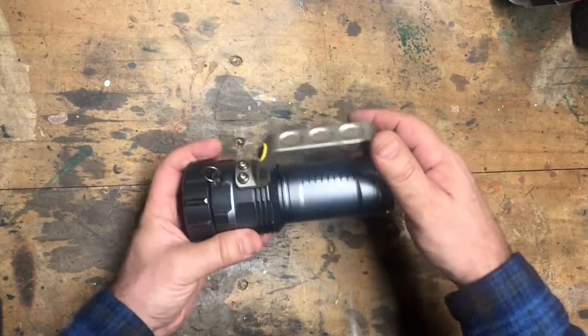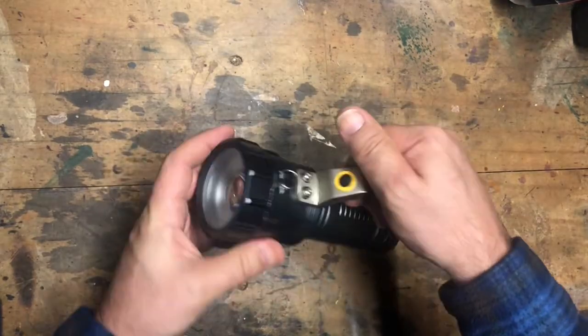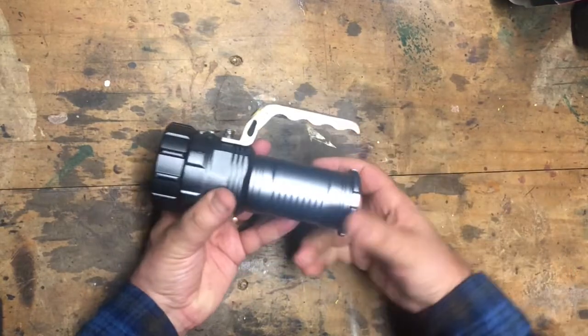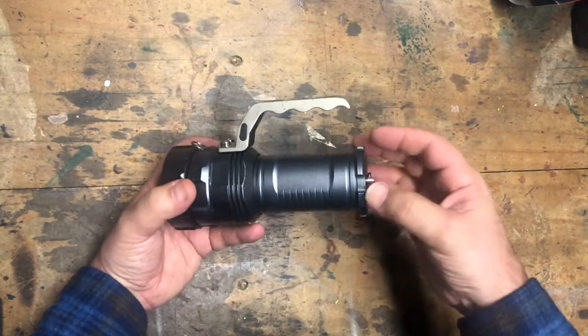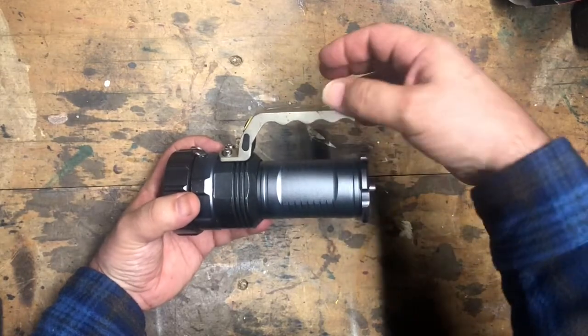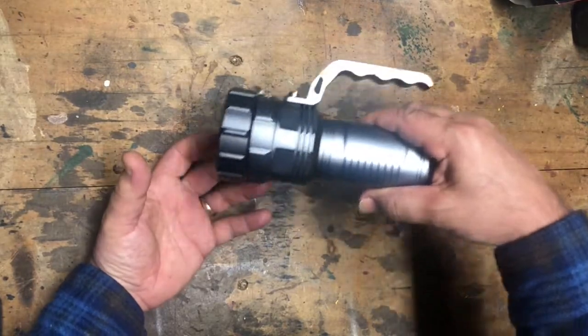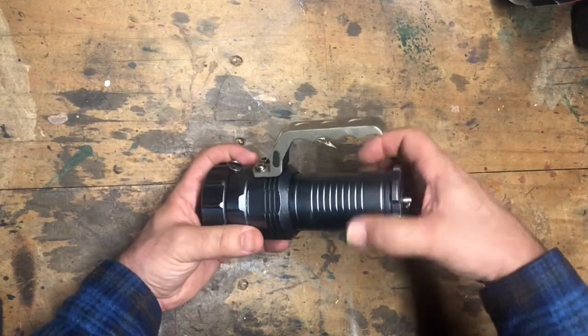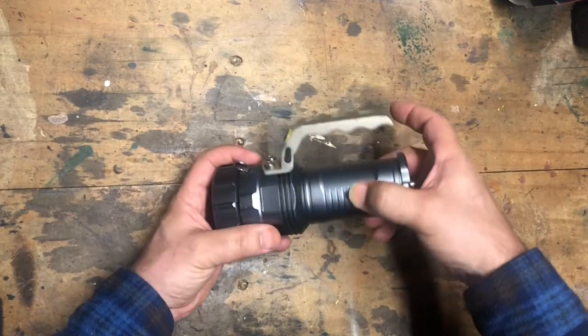I bought this LED torch off AliExpress some years ago. I don't remember exactly how long ago or how much it was, but the inspiration for doing this video was seeing a video by Big Clive where he pulled apart something quite similar, or at least I thought it was quite similar, and found a number of problems with it.